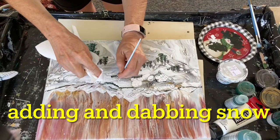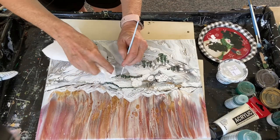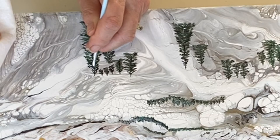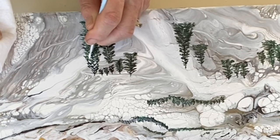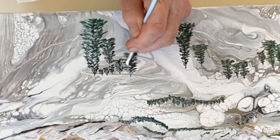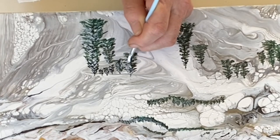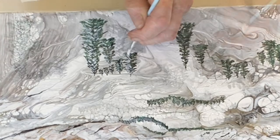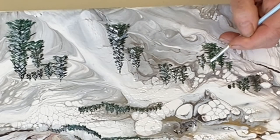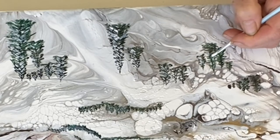As I get near the end of this I'm adding snow, starting with the farthest-off regions and dabbing it with a paper towel to make it look more misty. For the up-close trees I'm just adding snow and leaving it on the branches to give a good wintry look up close.